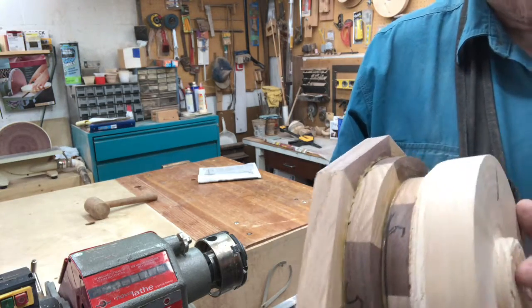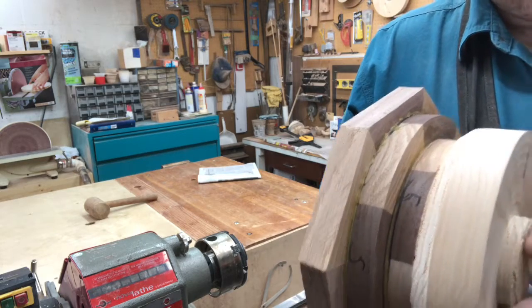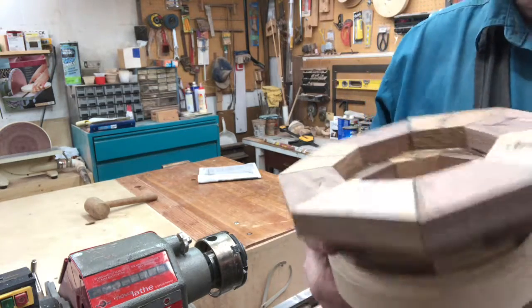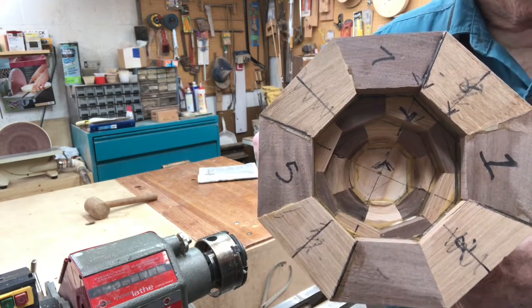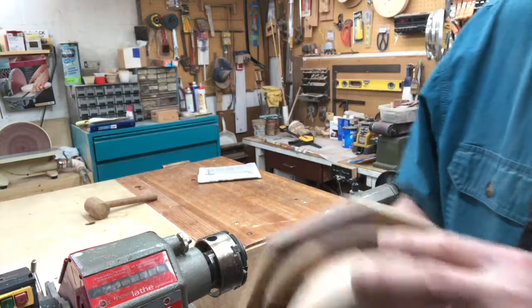Today we're going to mount this in the lathe and rough turn the outside first, then we're going to turn it around and turn the inside. So let's get started.